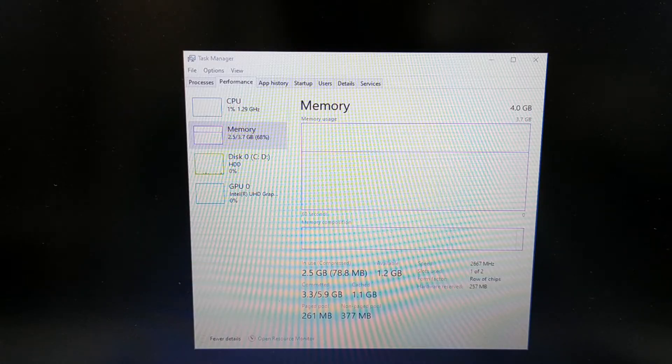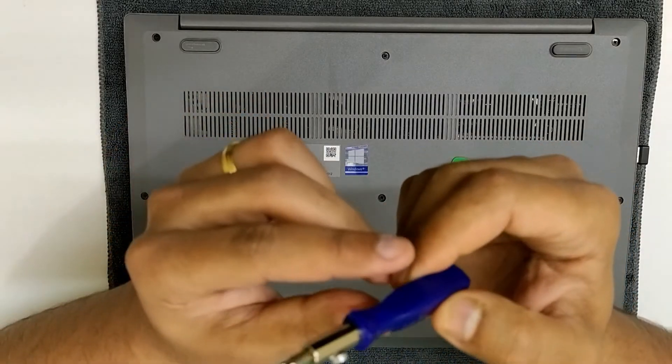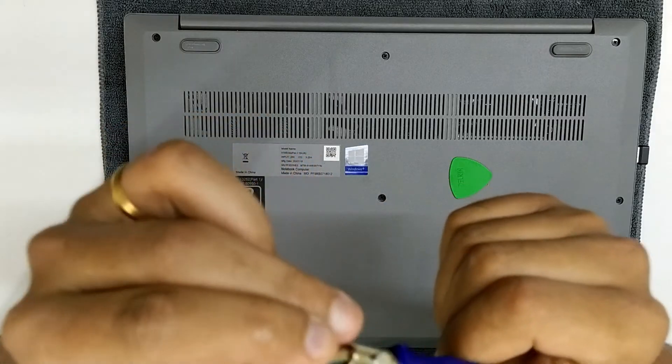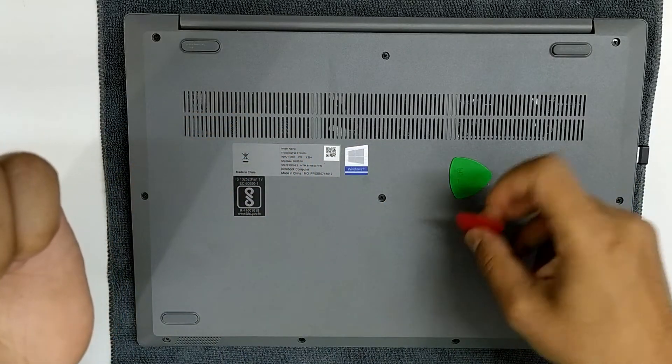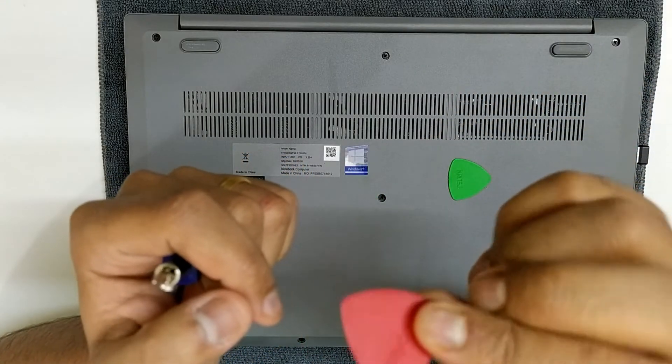Let's go ahead and see how to open this cover and update the RAM. You need a star screwdriver of this size and a plectrum to open the clips so that you don't break them.